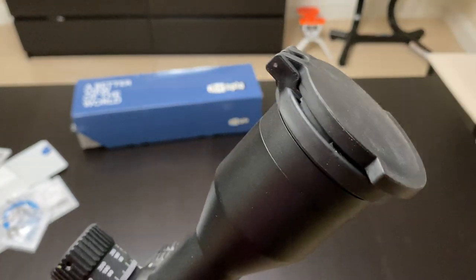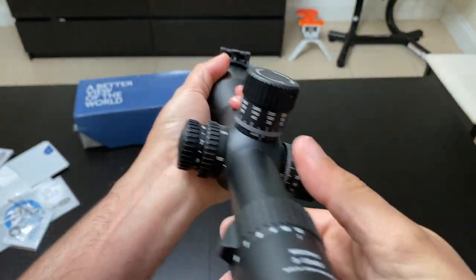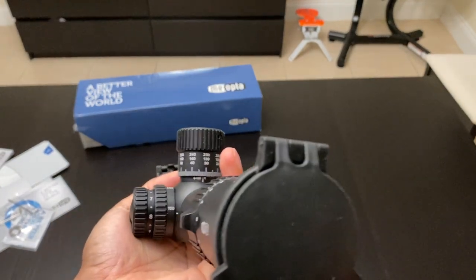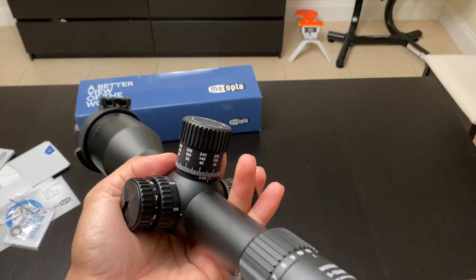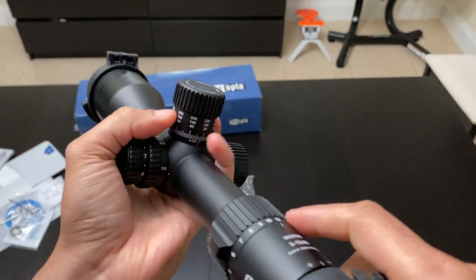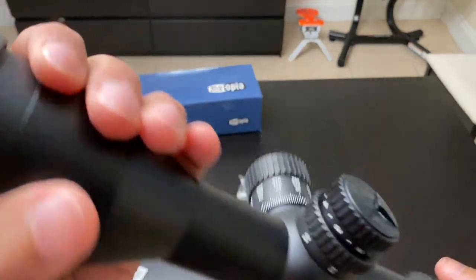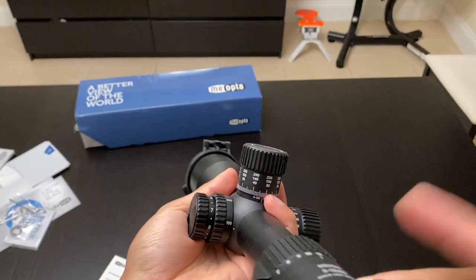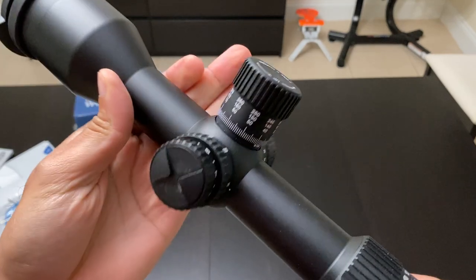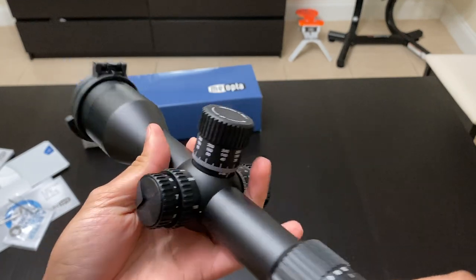What I could test was the glass. For comparison, I've looked through a Victory HD scope before and I remember the contrast and brightness from that. This scope is very bright, very clear, and very sharp — you will have no problems looking at targets at medium range.